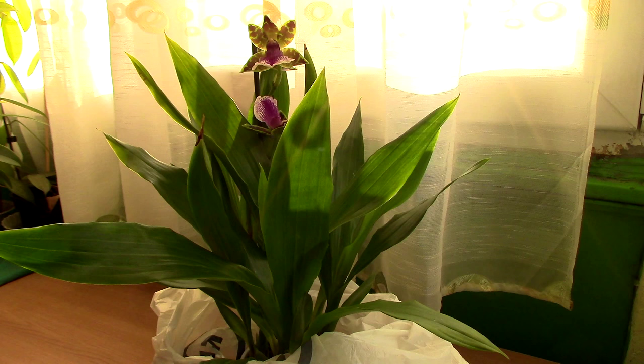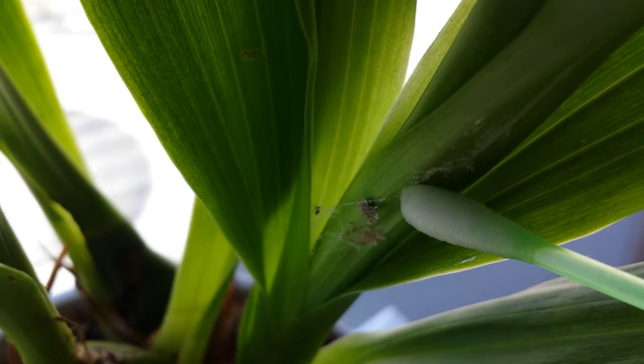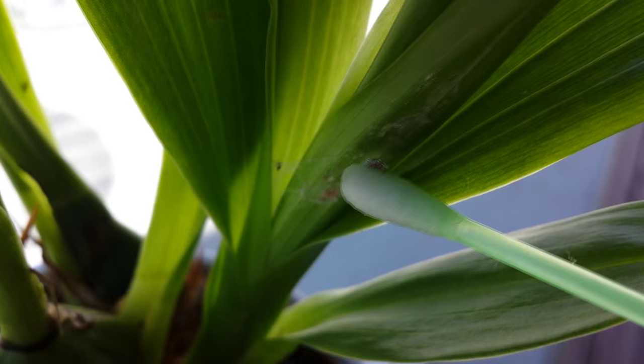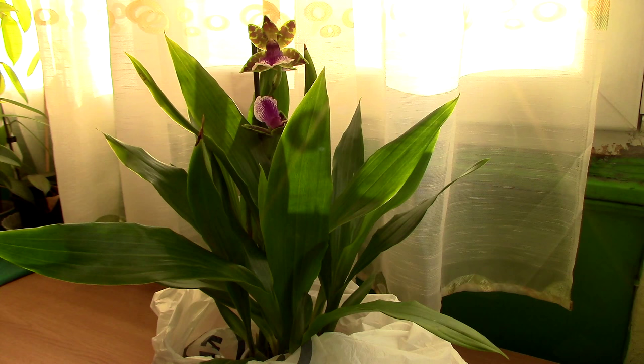It doesn't mean it disappears. The way to remove mealybugs is actually very simple — just get yourself a cotton q-tip, dip it in rubbing alcohol or water and manually remove the bugs. Alcohol has the benefit of actually killing the mealybugs, but if you don't have alcohol, water is just as fine. Don't use dry q-tips, because there's a high chance the mealybug will fall from the q-tip and hide somewhere you can't see. A moist cotton ball or moist q-tip will make the mealybug stick to it, and that's what you want.